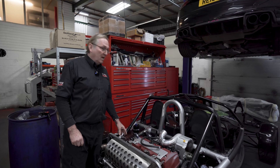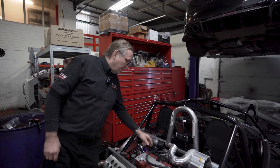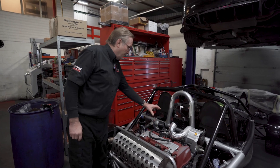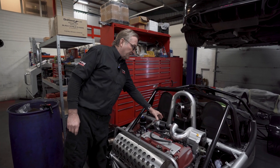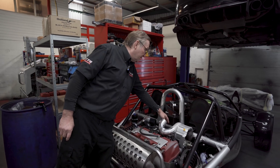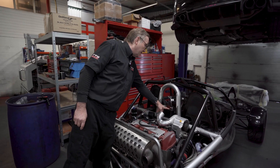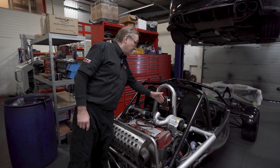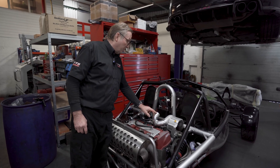It's got a Sadef ECU, a different fuel rail for the injectors, the throttle body has been repositioned, and there is an oil cooler here for the supercharger. There was another oil cooler which we've had to reposition, and because we've repositioned things we've had to change all the pipe work.